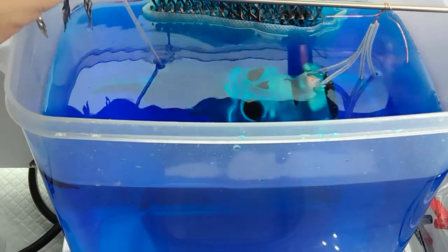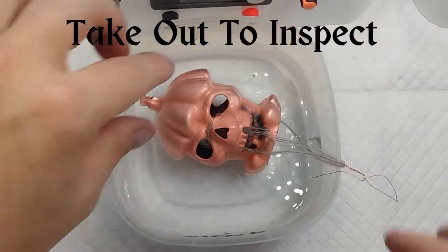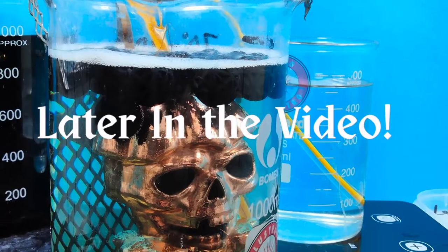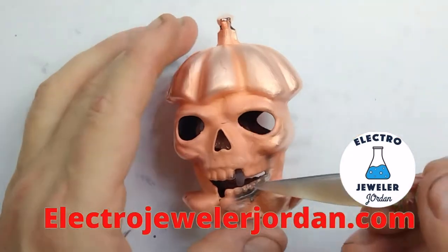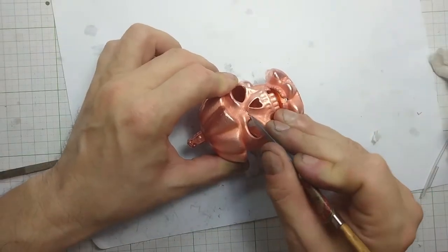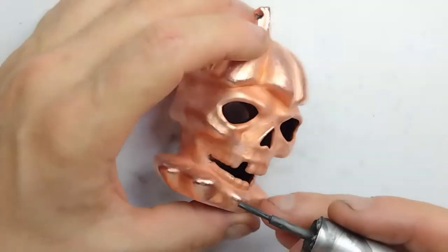The electroformed copper plating layer is still very thin. I am going to take it out to inspect as it is a good time to correct any issues with the electroformed surface. Let's start by removing the hang wires. Inspect thoroughly as this should be the last time it's taken out of the bath before it's completely electroformed. I'm going to use a burnisher to cover small holes. Make sure it's thoroughly dry before adding any conductive paint on larger areas that aren't fully plated.